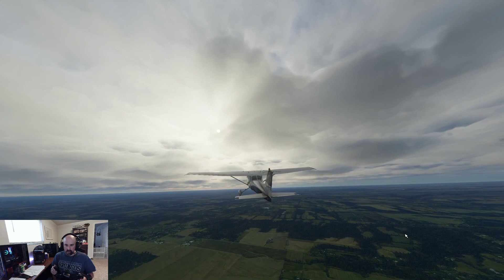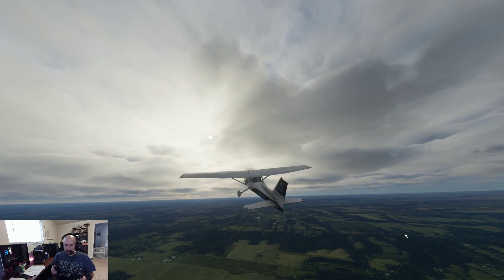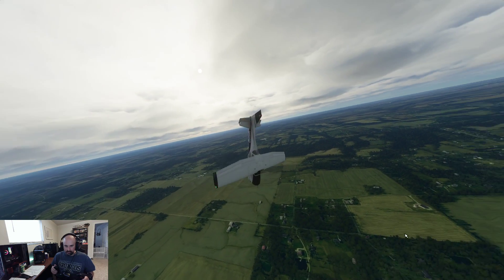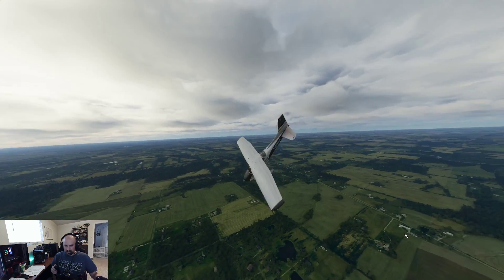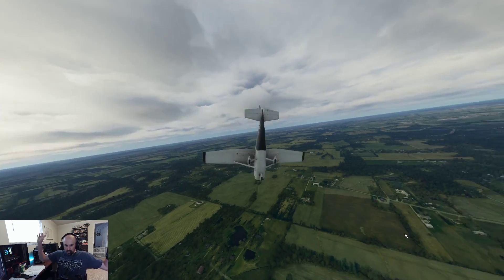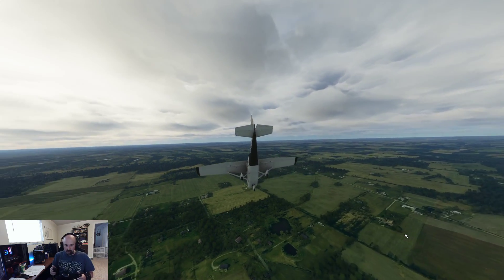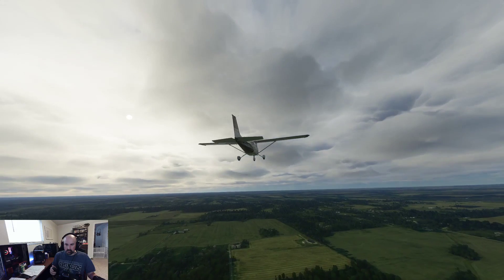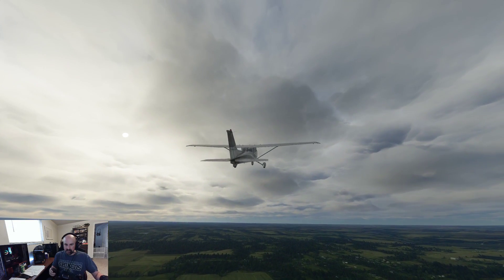There's that stall warning. And there it goes. We're going to hold it back for a couple turns. There's two turns — let go, let it recover. Pull out of the dive. Bring the power back in.